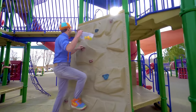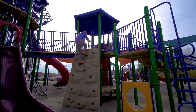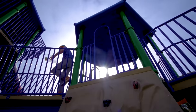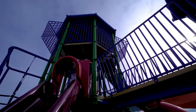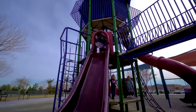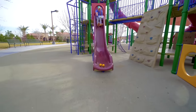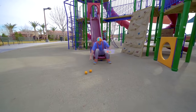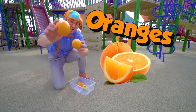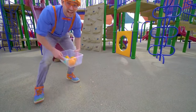Watch me climb up the rock wall. Whoa, look — a big red slide! Look at the bottom. And look at what we found — two more items. These are oranges. Yum, I love oranges. And they are the color orange.